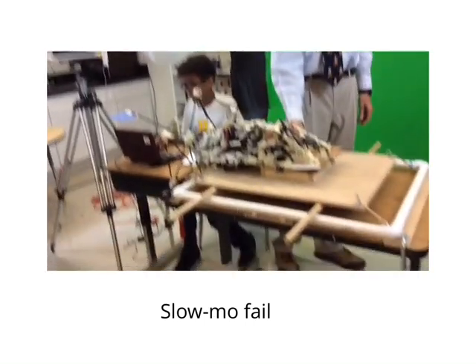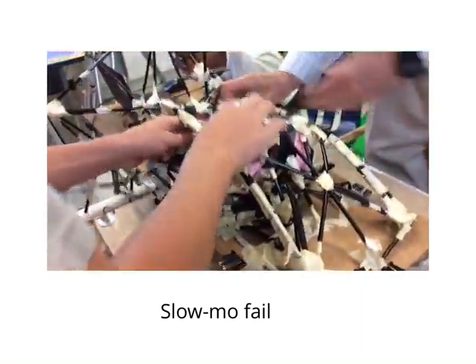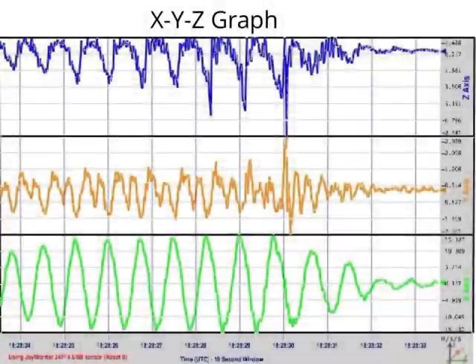We were able to get the extra straws, so that meant we had a lot of readings for our tower. The lines on the graph show the z-axis which is up and down, the y-axis which is side to side, and the bottom one is forwards and backwards.